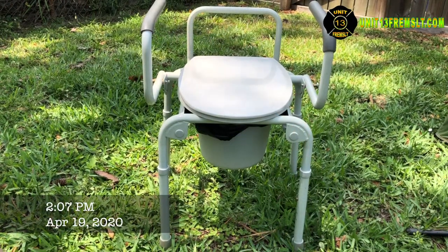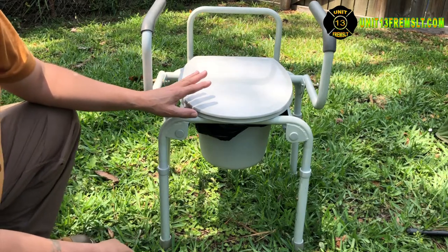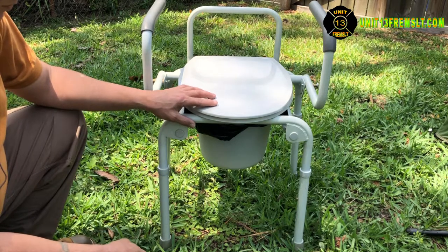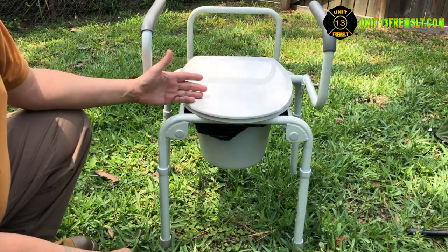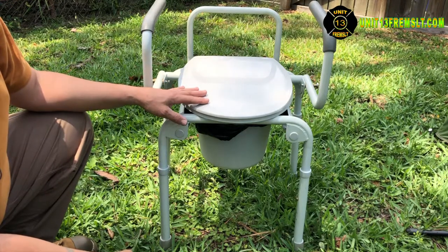Hello everyone, this is Unit 13 here on scene at the homestead. I want to share with you one of two different types of bedside commodes that we have on hand for emergencies. These things are really fantastic — they're designed to be set up by a bedside for someone who's convalescing at home so they don't have to go all the way to the restroom.